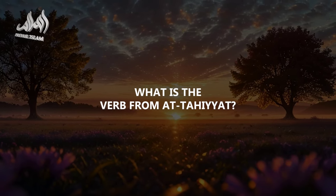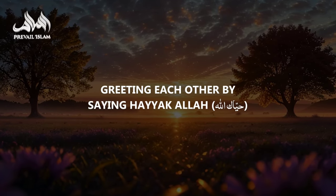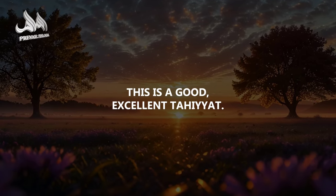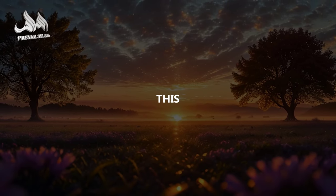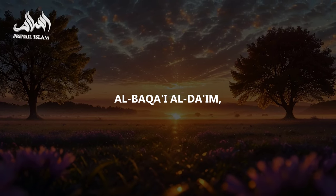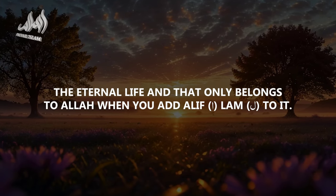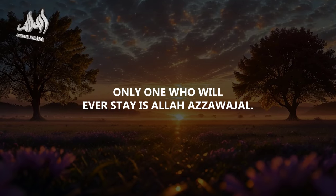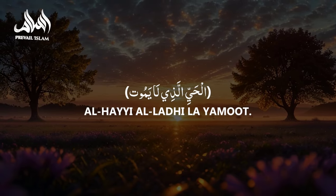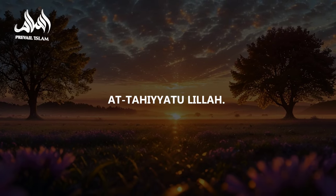The verb from At-Tahiyyat — you hear people greeting each other saying 'Hayyaka Allah,' which is an excellent tahiyya. This means At-Tahiyyat is Al-Baqa' ad-Da'im, the eternal life, which belongs only to Allah. Only the One who will ever truly remain is Allah Azza wa Jal — Al-Hayy al-Ladhi la yamoot. At-Tahiyyat lillah.